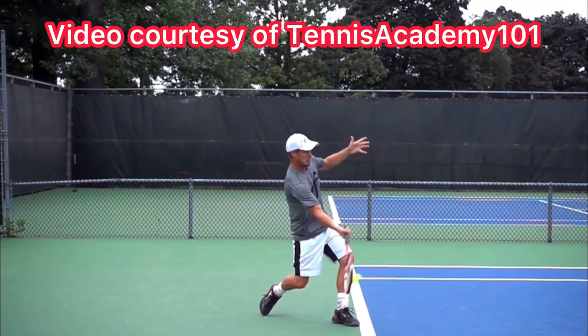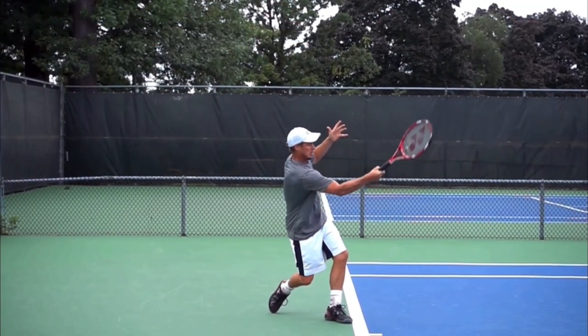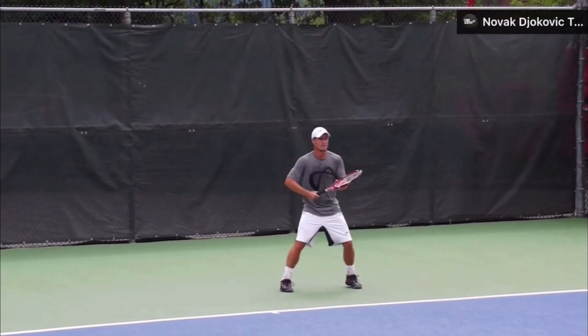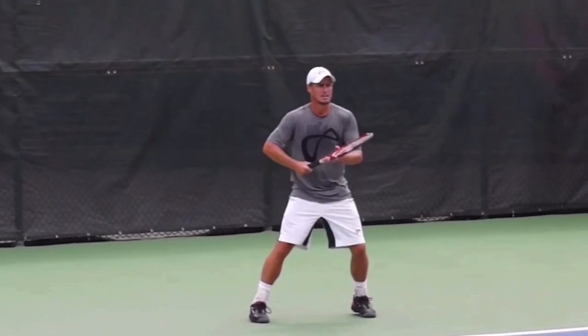Here are three ways to improve your forehand in 10 minutes. The first tip is to take the racket back with both hands. Here we have former number one in the world, Leighton Hewitt.